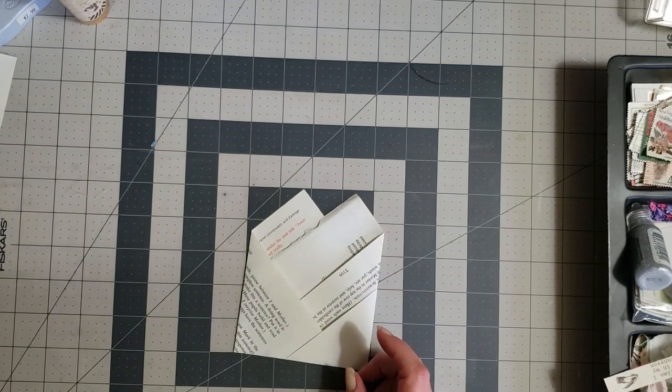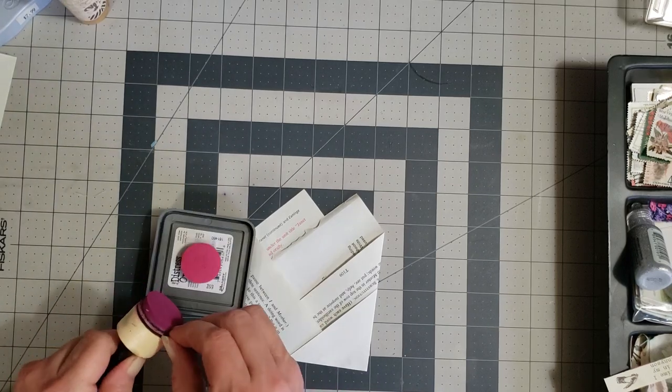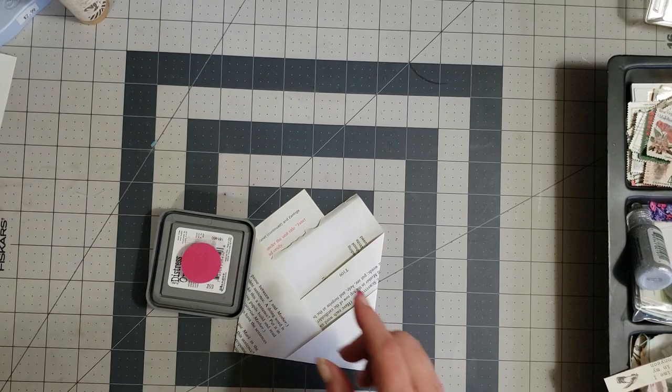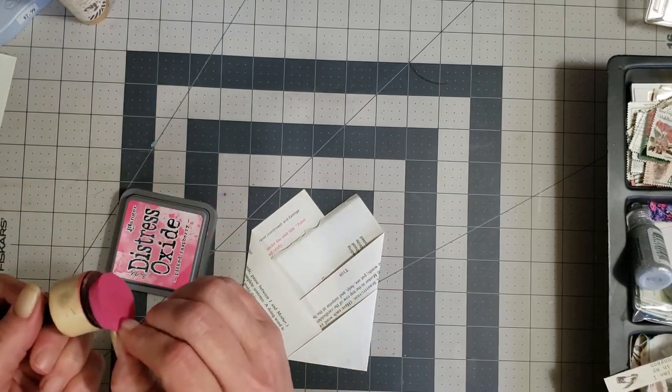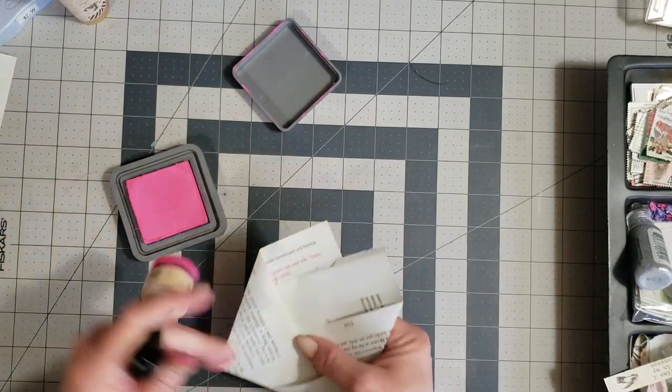The first thing I want to do is change my ink goblin — put that one with the purple and we'll use pink on this one. I just want to ink around the edges.